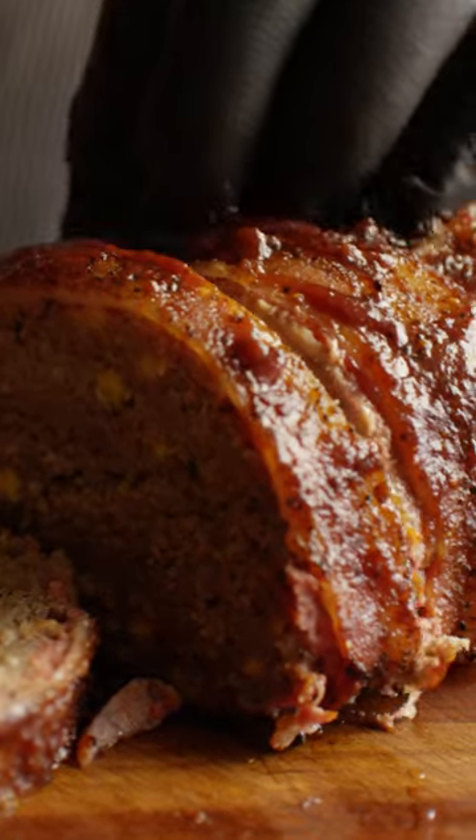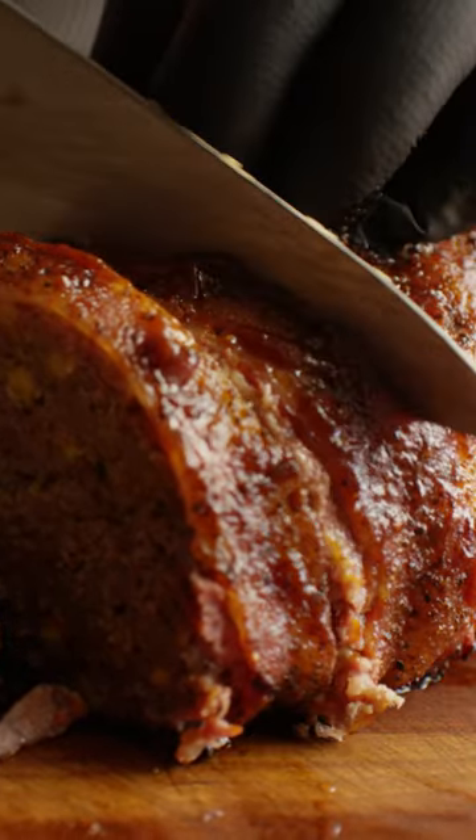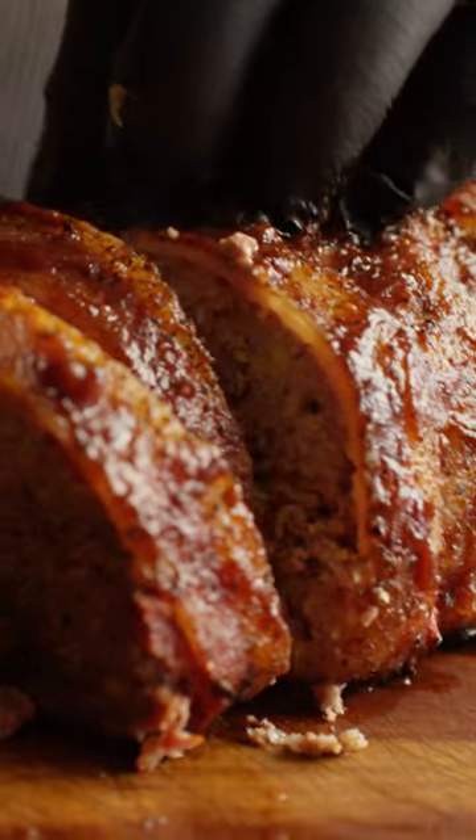Ma! The meatloaf! We want it right now! I never know what she's doing back there.